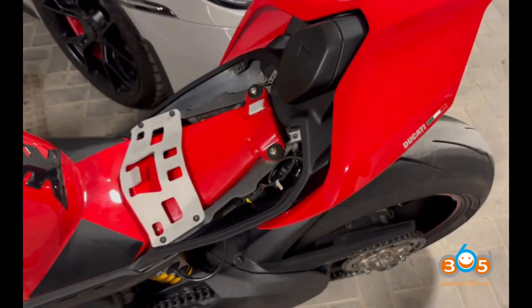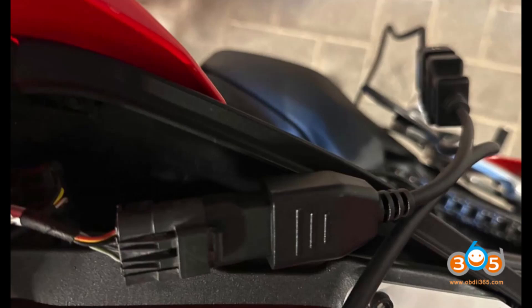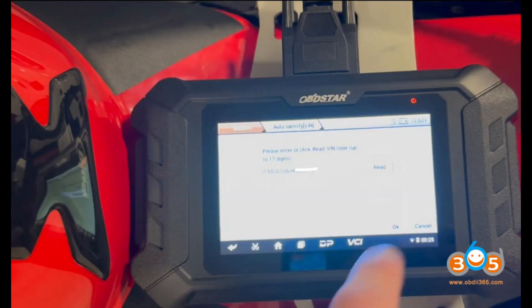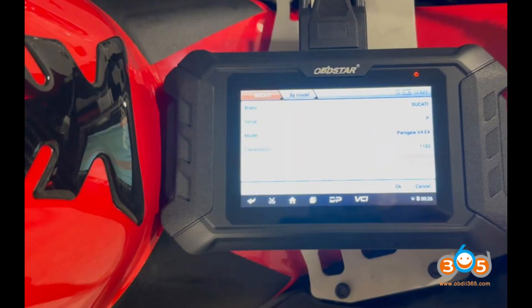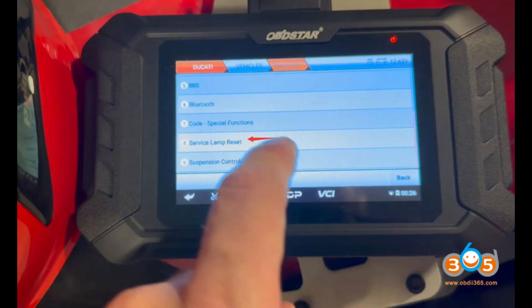Additional details and limitations — activation of accessories: while the device supports resetting service lights and managing error codes, it does not currently support the activation of accessories. This feature is anticipated in future updates. The iScan Ducati supports a variety of connectors — older 3-pin, common 4-pin, and recent 6-pin 5-euro — ensuring it can be used with multiple Ducati models.